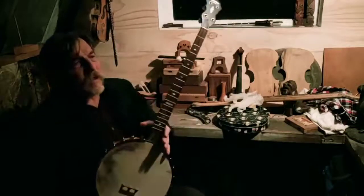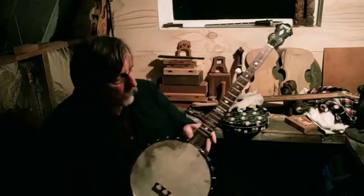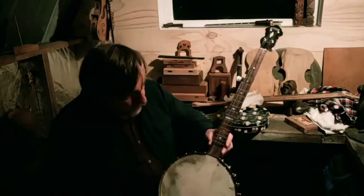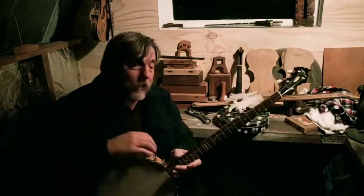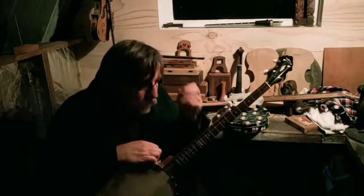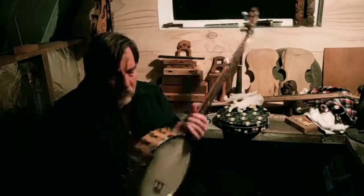G'day folks, Fred in the Shed here. Today I'm doing a little show-and-tell about banjo theory. I've got my trusty workhorse banjo, the Gretsch Special, which I've set up with a bolsh head and a slightly higher bridge to bring out some of its own qualities. The question I'm going to answer today is one I've often been asked: why do people stick things behind their banjo?